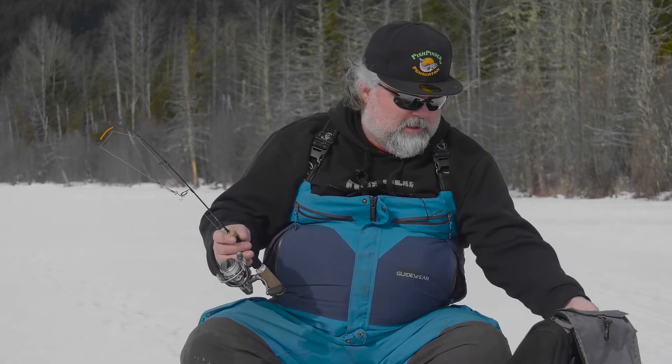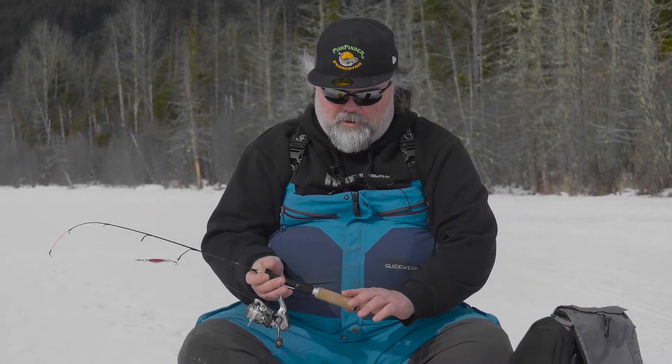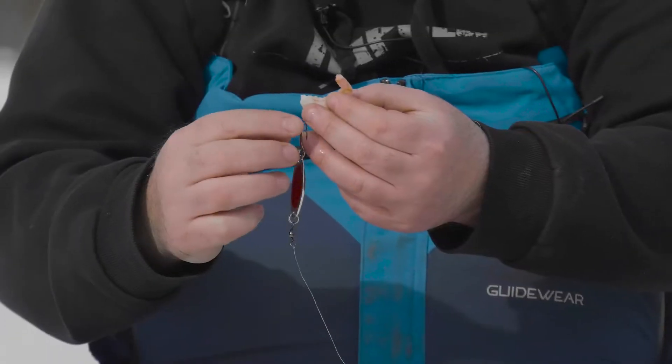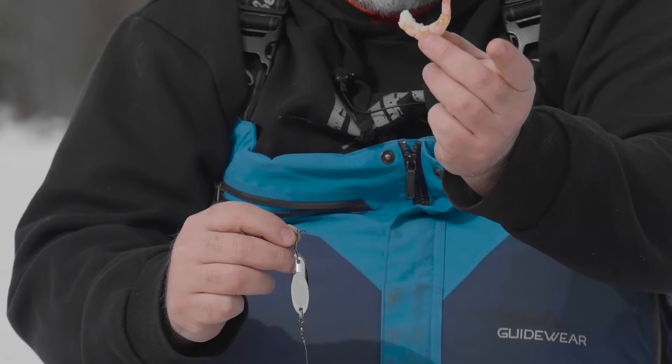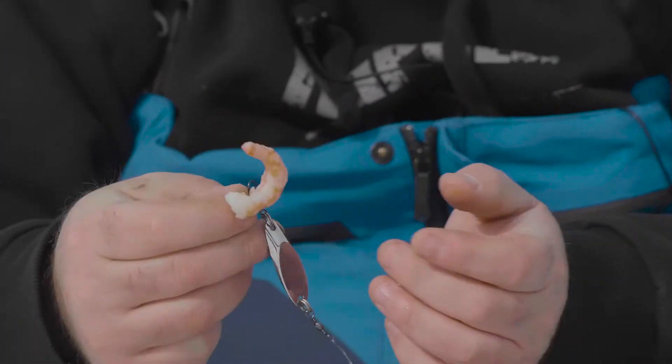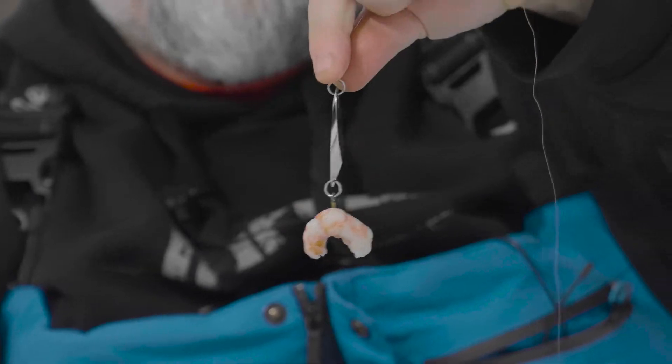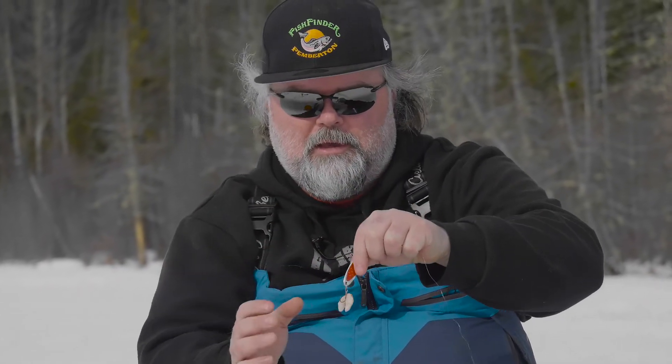Today we're going to be using a 13 Fishing ice fishing rod — this one is the Widowmaker, one of my favorites. It's got a little bit more of a fighting butt and gives you a little bit more balance. Today we're using shrimp and there's a proper way to hook shrimp on a hook. With a treble hook, there's always a hook that faces the flat of your lure. Take the fat end of the shrimp and hook it down through the hook that faces in front of the lure, then take the second hook and wrap it around and square up your tips.